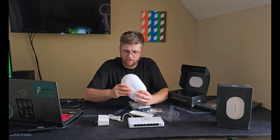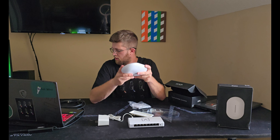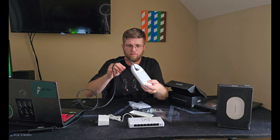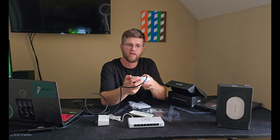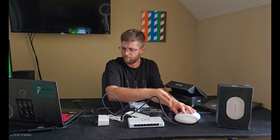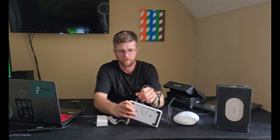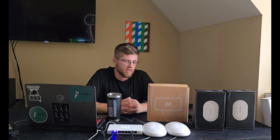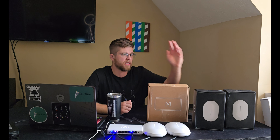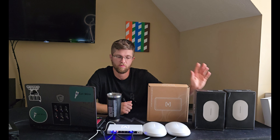It looks like you can only power it with PoE from any PoE switch. Standard ethernet cable has a little cutout there if you want to route it out the bottom and set it somewhere, then plug it into the switch. That was the unboxing of the Switch 8 PoE and AP6 access points from Alta Labs.